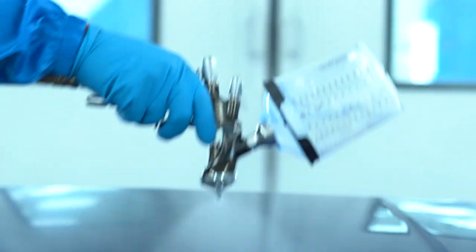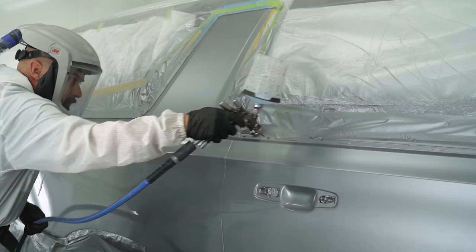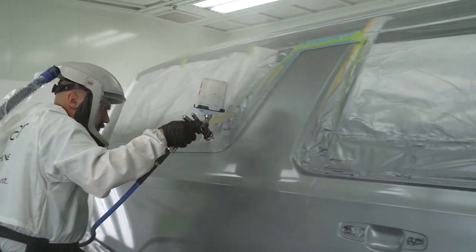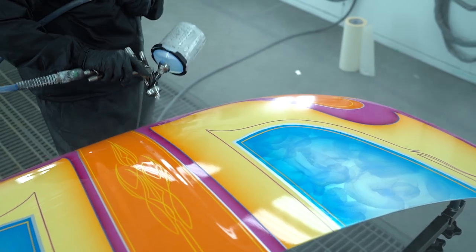The clear coat application process varies as well. In some cases you might want a thin, fast-drying clear coat for on-site repair. You also might want a thicker clear coat to help protect and match OEM textures for collision repair. If you're doing custom work, you might want one to dry slowly so it flows out nice and flat. This is why the viscosity and dry times vary so dramatically in clear coats.